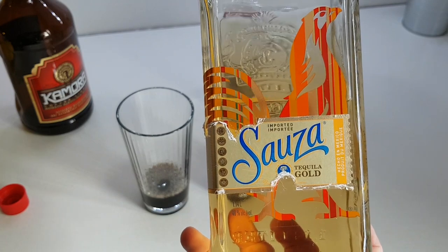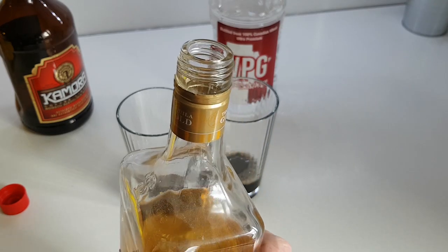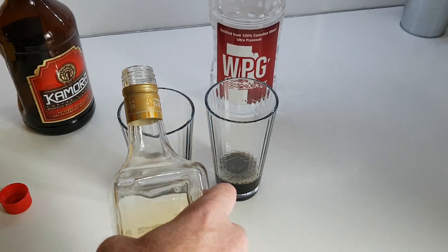Tequila — Salsa Gold, the best tequila. This one doesn't have a pouring spout that allows you to measure it as precisely, so you have to do a four count, but you have to pour a little bit more carefully.